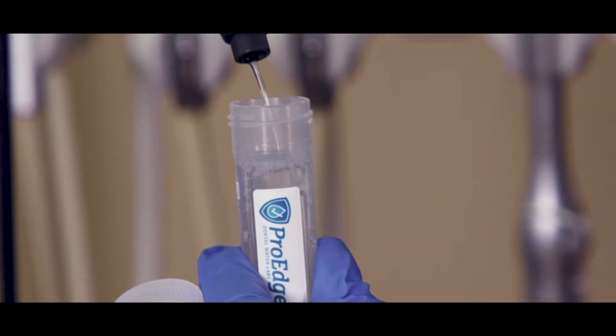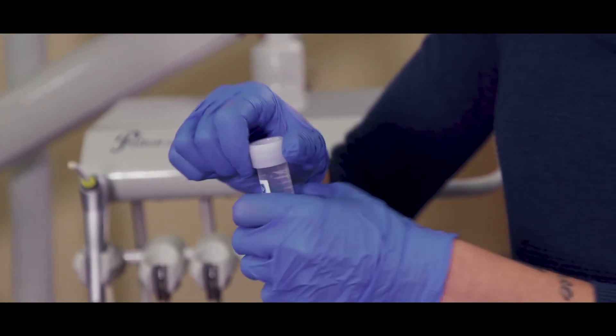Fill each vial almost completely and close the lid tightly. Sometimes the lab receives open pouches and that's not good for anyone. If this is your first time testing, take it step by step and make sure each part is completed.